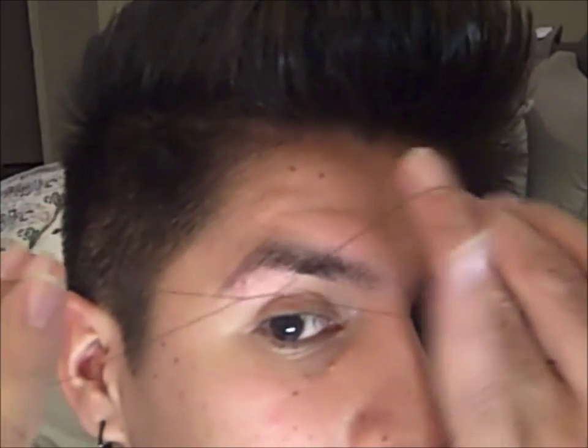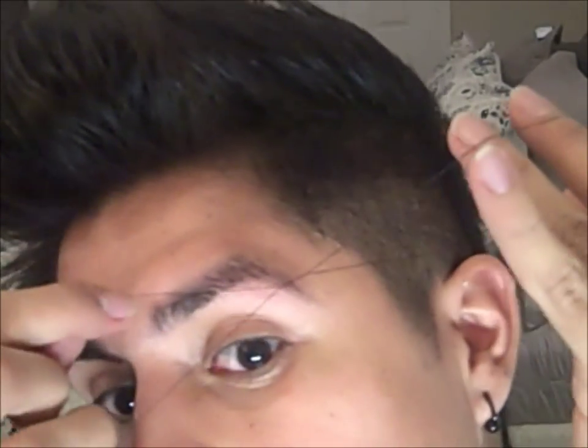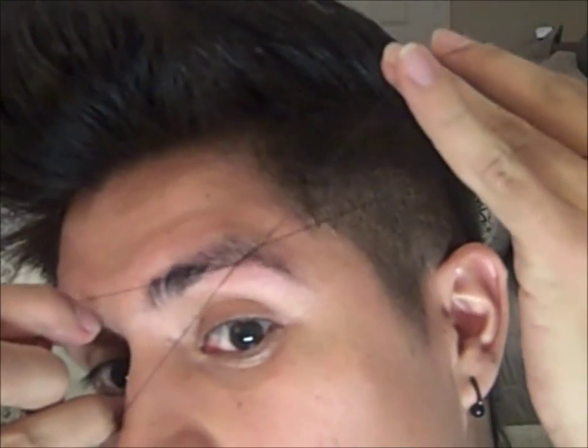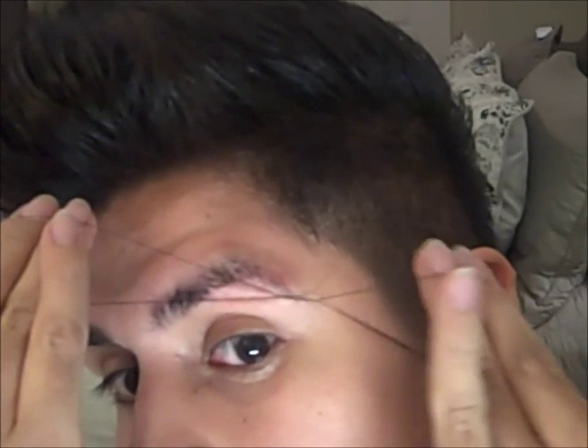Notice how it sounds almost like a little guitar. Same thing on the other side, and you just follow your arch. I also trim my hair in case they're longer — I comb them up, cut, comb them down, and cut, so that way you get that nice little arch.